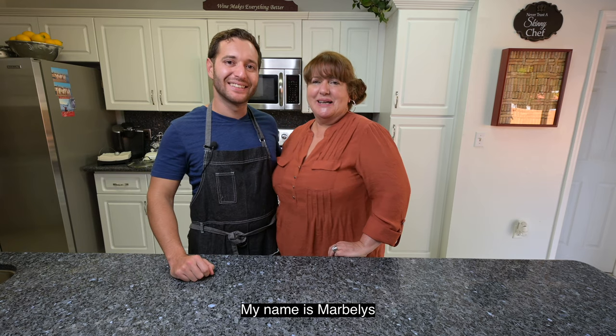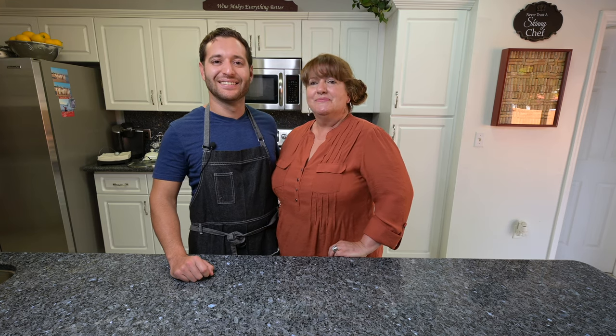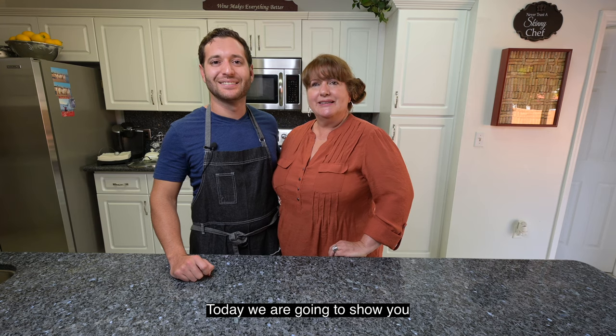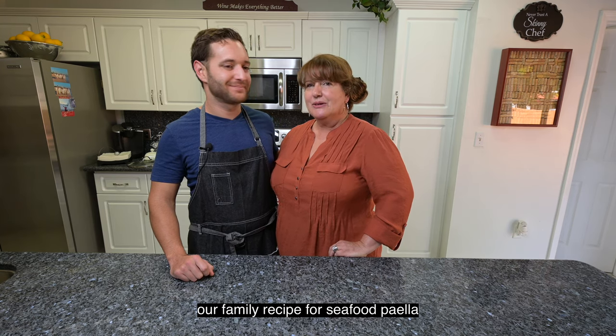Alright guys, I want to introduce you to my mom. She's the best cook that I know and has been a real big inspiration for me about learning about food and cooking. Hi, I'm Marbelis. I love cooking, as you can see. I've been cooking since Manuel was born. Today we're going to show you our family paella de marisco.